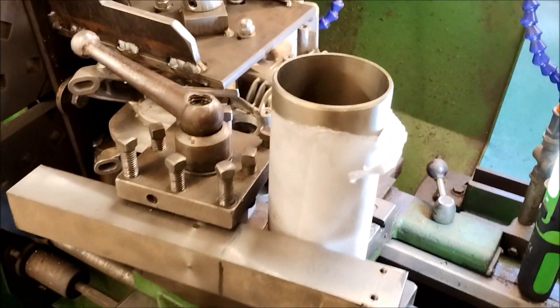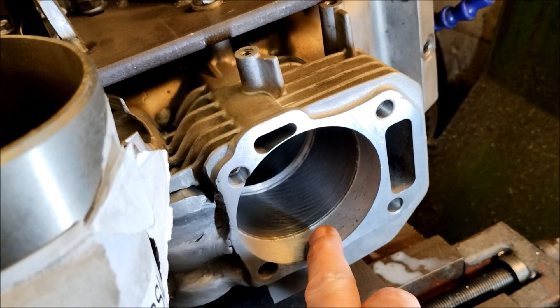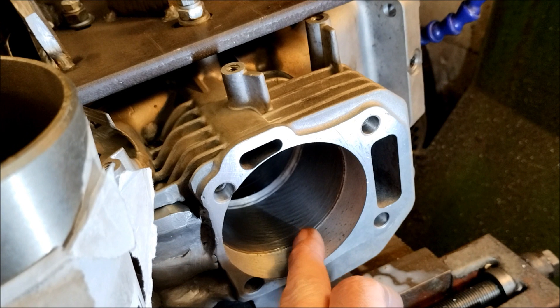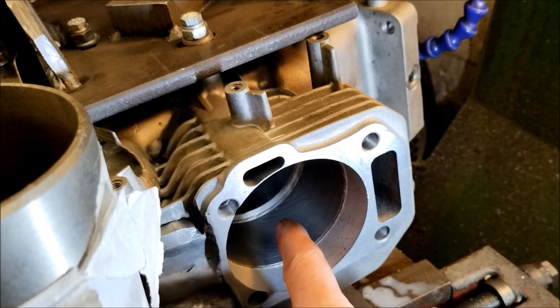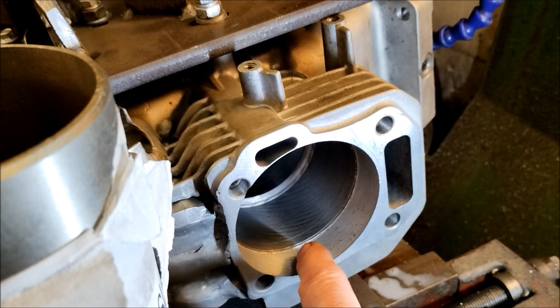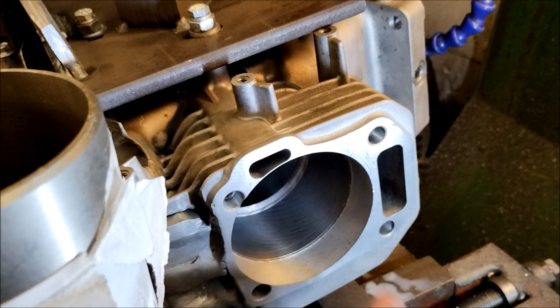This is the new liner sleeve. All I've done is literally machine enough of the material out that the ductile sleeve just fell out. This is literally just behind the wall of the sleeve, and I've done this in three steps — this step, that one — and I haven't touched that back bit yet.